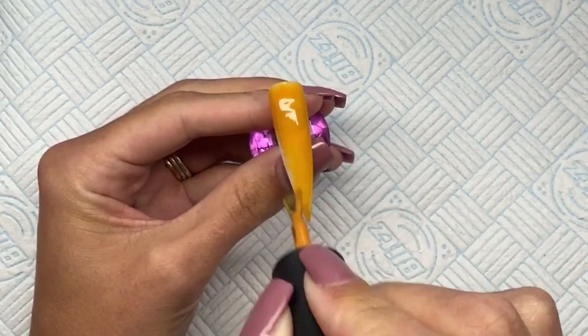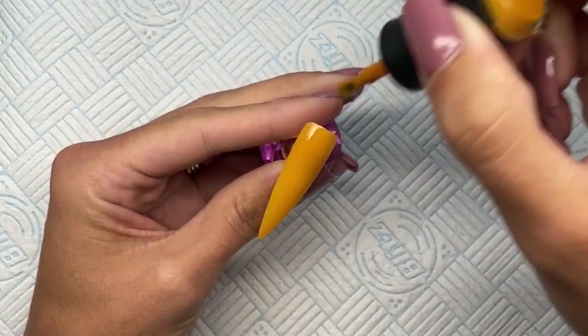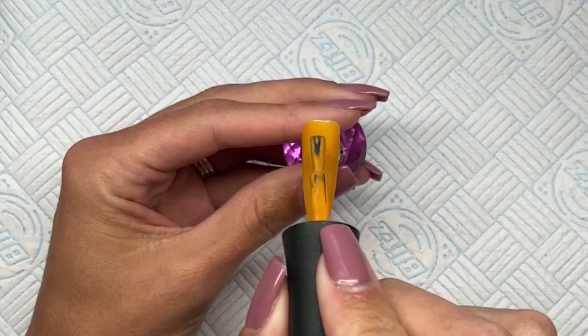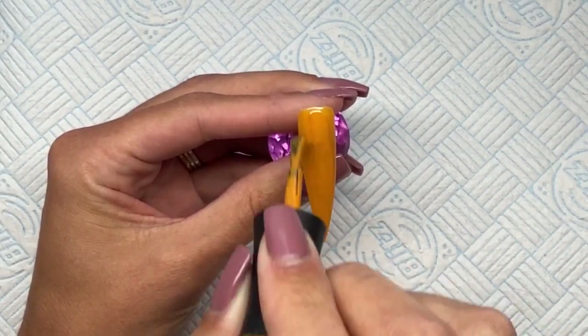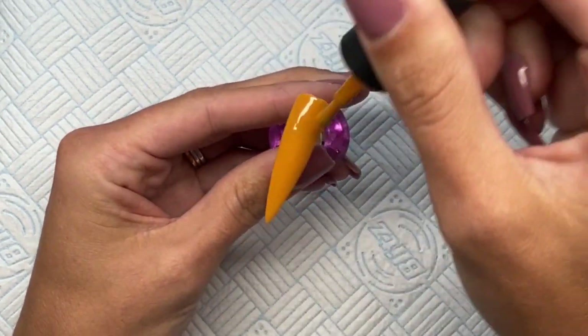I'm going in with Madam Glam's Fifth Avenue — I love this color so much, it's like a mustard yellow. Applying my first coat and curing that for 30 seconds, and then going in again with a second coat and curing that for another 30 seconds. If you're using UV you need to cure for two minutes for each coat.